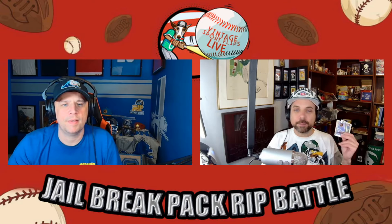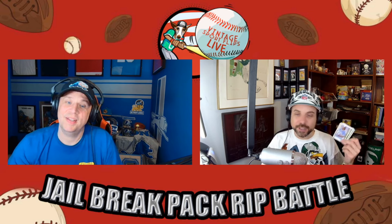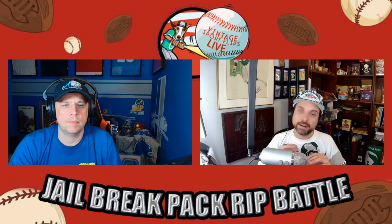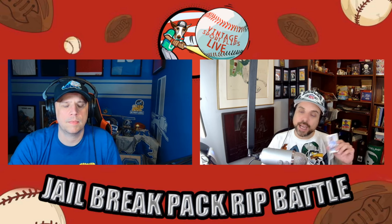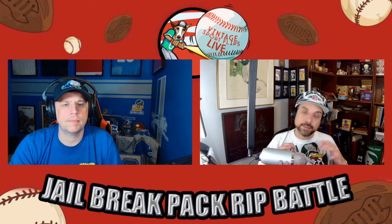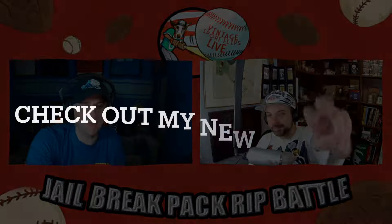That wraps it up — a fun throwback pair of 1989 Upper Deck packs. Tell us in the comments who did better. My pack wasn't great, but he did pull the Cecil Fielder — cool card. I put out a picking video every Saturday at 1 PM Eastern. We have a live podcast with a giveaway every Wednesday night at 8 PM. Check out our newer channel Rips and Brews — beer tasting paired with card ripping, modern and vintage. See you next week!